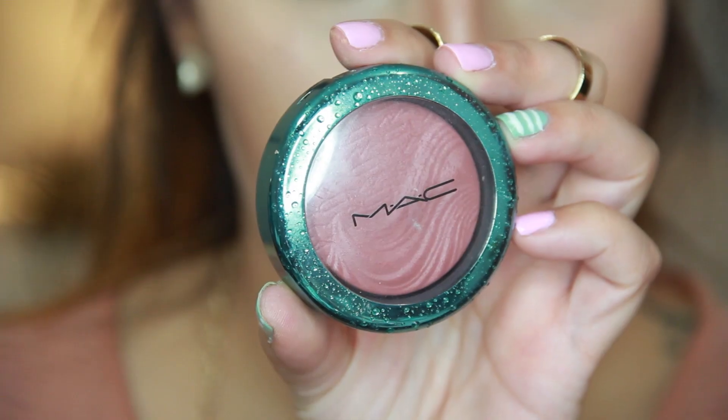This is 'See Me Hear Me' from their limited edition aquatic line — it's a beautiful dusty rose, just so pretty, complements so many shades, and it has a sheen to it. Then my favorite part: more highlight. This is Becca in the color opal. The camera doesn't do it justice — it's amazing. I love it; I wear it day and night, it's just beautiful.